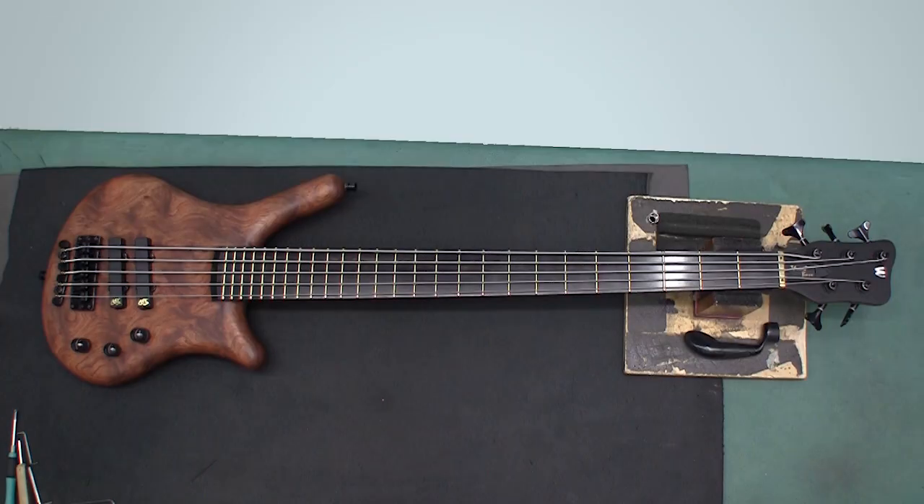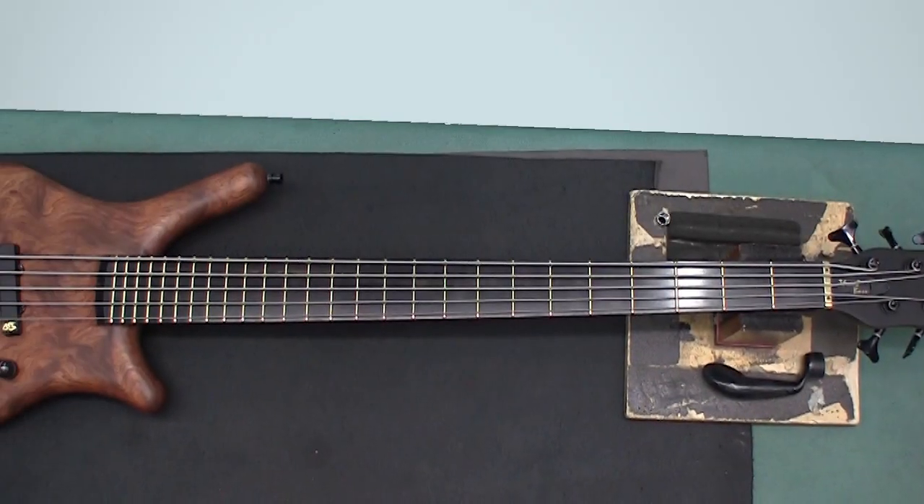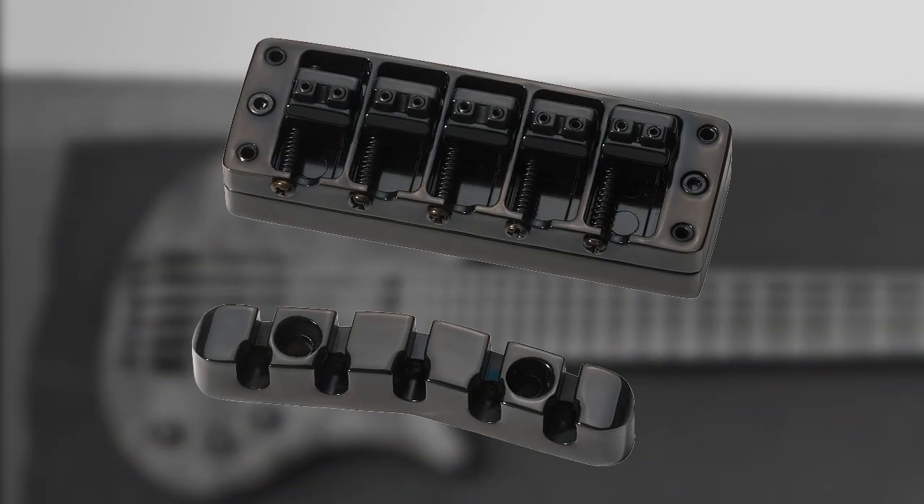This thumb bass is equipped with Warwick's patented Just-a-Nut 3, which allows for more precise adjustment than the traditional nut. On the other end is Warwick's patented 3D bridge, which goes beyond the capabilities of other bridge systems by allowing the adjustment of individual string spacing.